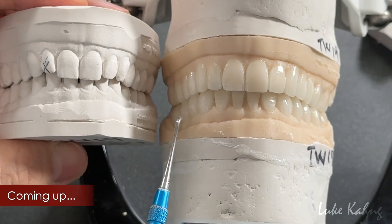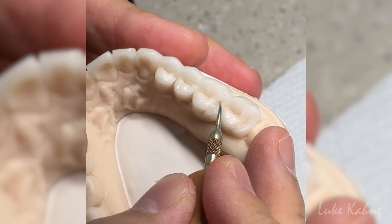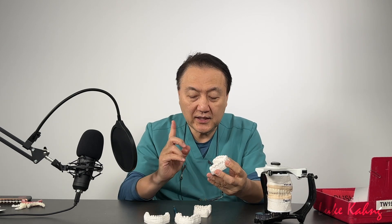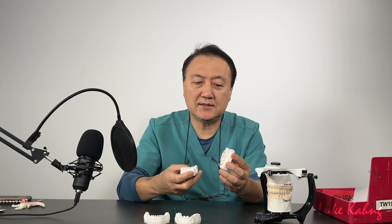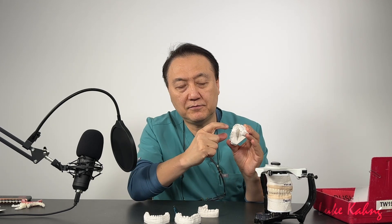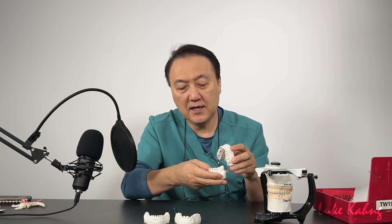It is very important regarding full-mouth rehabilitation cases before we go to the temporizations regarding 27-unit cases. First, what I do is evaluate the case — what is the crown, what are the veneers, what is the filling — and then I can diagnose. Someone built up the whole posterior and the patient's left side is too tall, creating interference. Also, the doctor will pull out teeth number 1 and number 16 — the wisdom teeth — and then I can build the case.